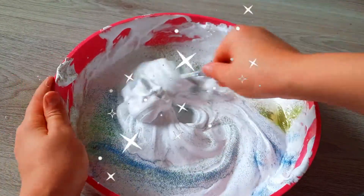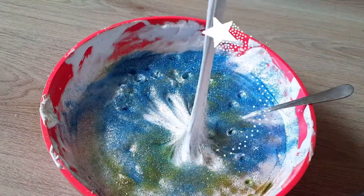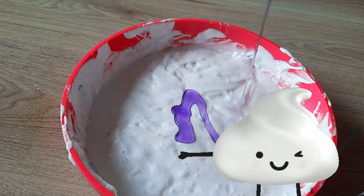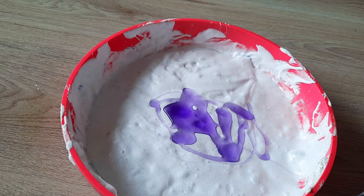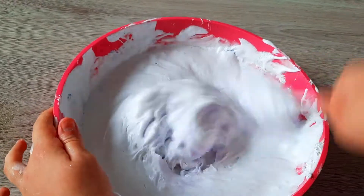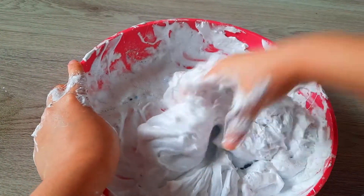Oh, so pretty! I can make little holes. Wheee! Let's add a cool color — three, two, one — purple! Now let's mix. It didn't turn purple, but that's okay because look, it's starting to get slimey!